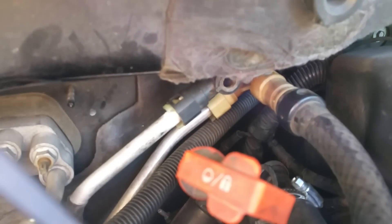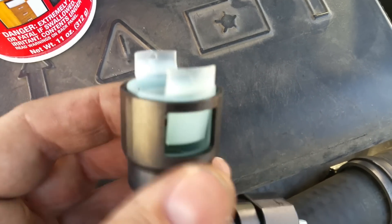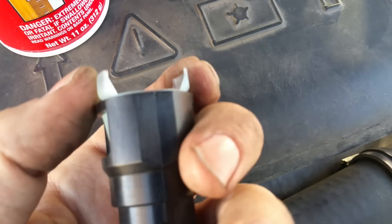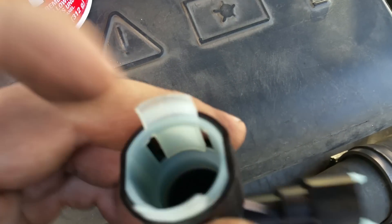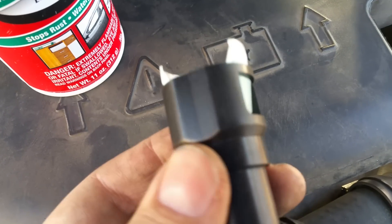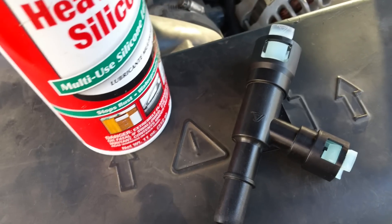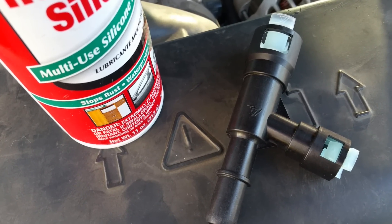What you need to do with this connector — the old one currently on the vehicle — you just need to press these clips and the one inside that's holding the hose will release, and you just pull the whole connector. To do so, I'm going to be using silicone, and it will help me to slide out the old connector.